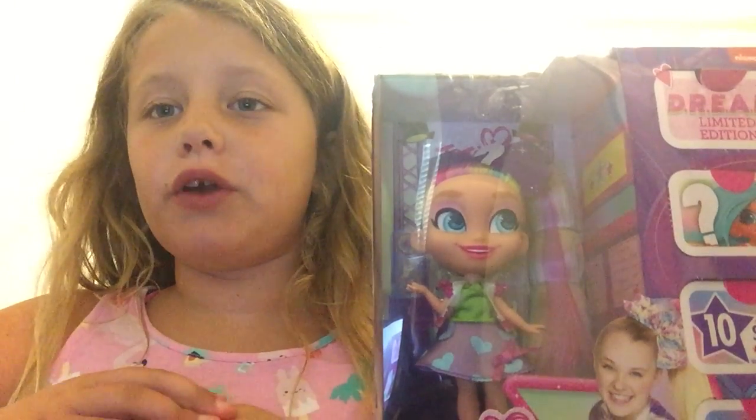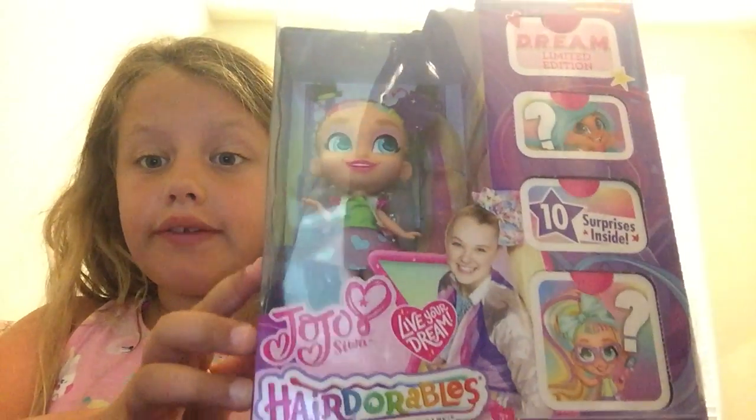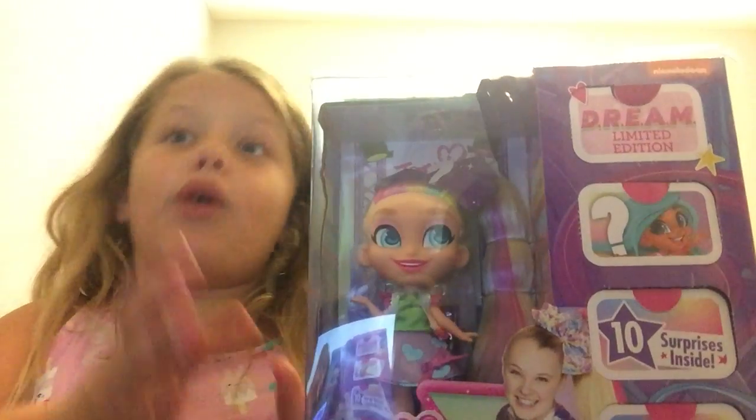Hi guys, welcome back to Harper's Gaming Studio. Today, we have a Jojo Siwa Hairdorables right here. I'm so happy, I'm so ready to unbox this.